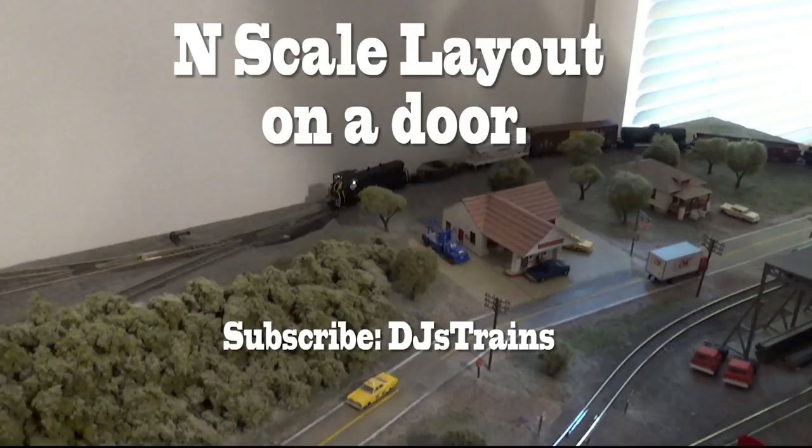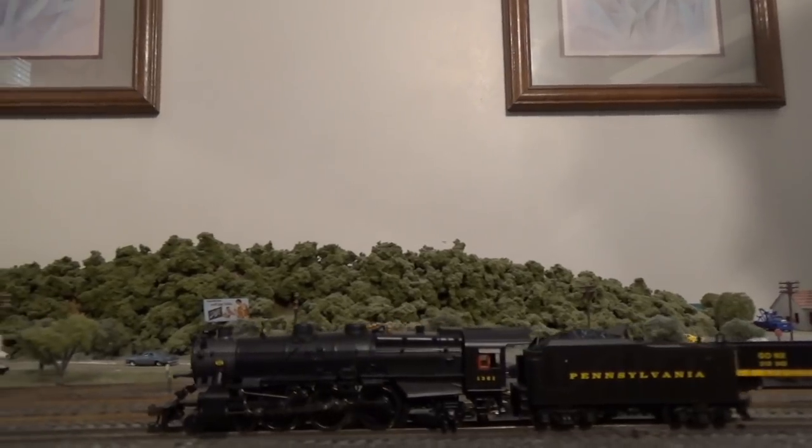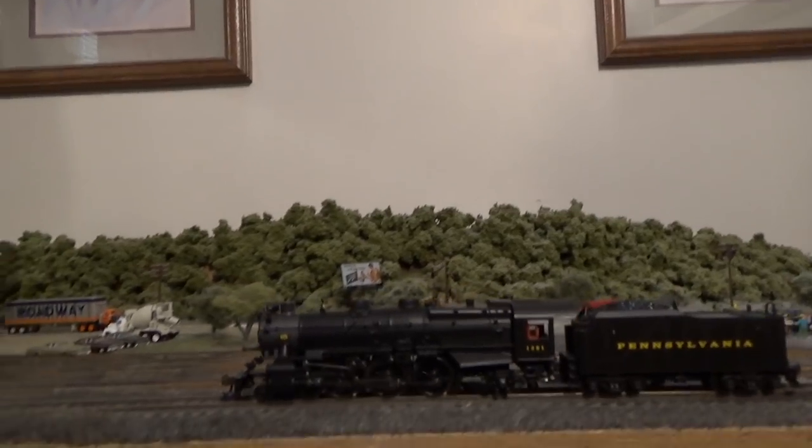This is DJ from DJ's Trains on YouTube. I went over to my friend Rich's house and looked at his N-scale layout on a door.